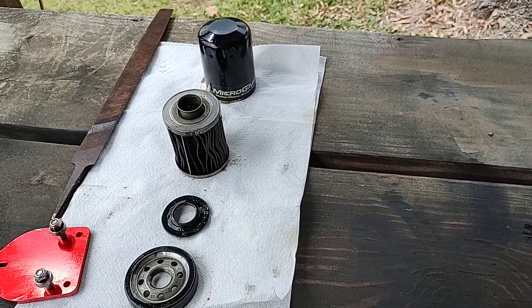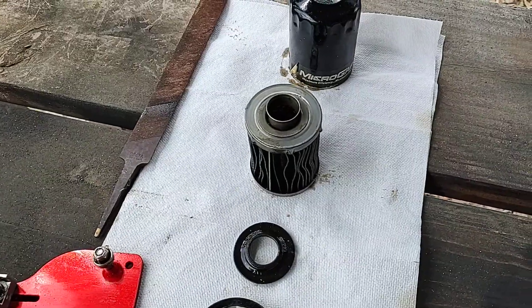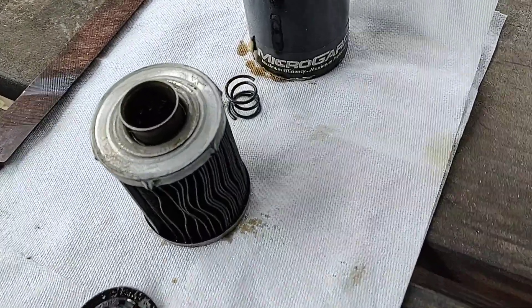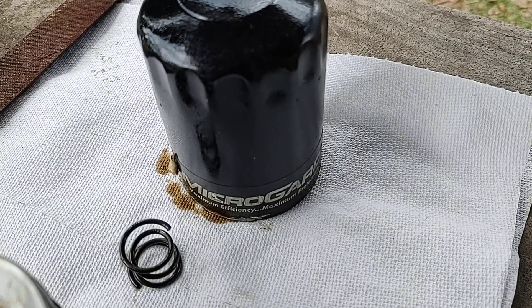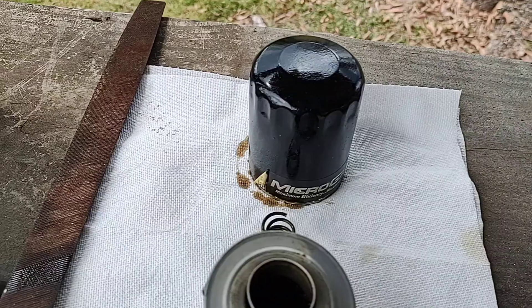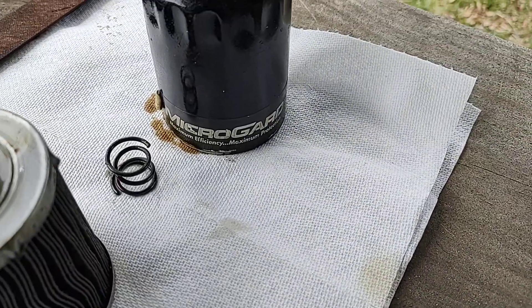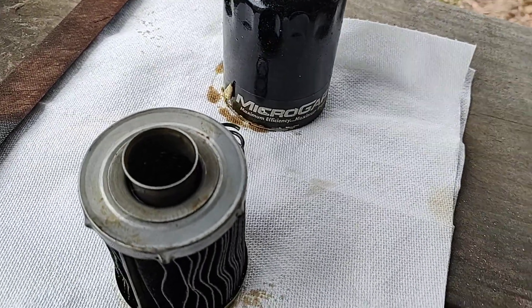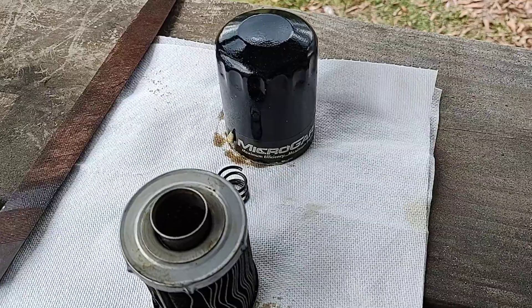Hey guys, today we're gonna be looking at a Micro Guard filter. These Micro Guard filters are in-house O'Reilly branded filters sold in the United States, and I'm sure different areas as well.